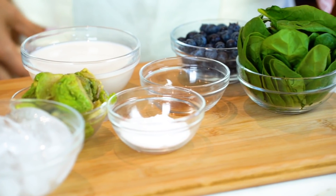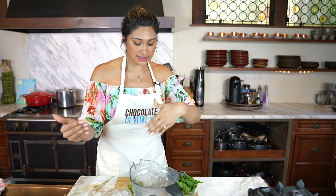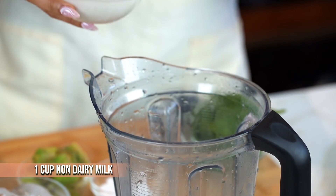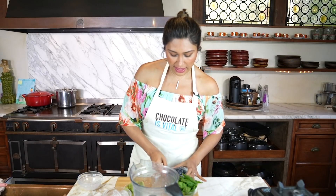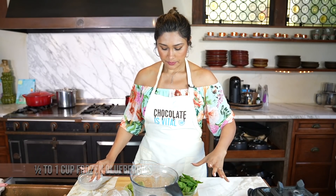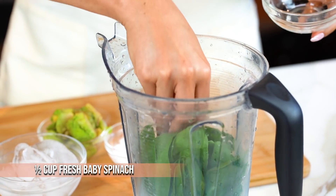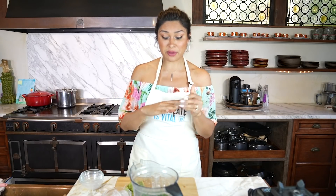Now we're going to move on to our nutritious green smoothie. We're just going to toss everything in so you guys can see. Here we have our almond milk — you can use whatever you want, coconut or your milk substitute of choice. Then we have our blueberries — these are fresh, you can also use frozen. Then we have our spinach. If you don't like spinach, this is a perfect way to get it in because you can't taste it.